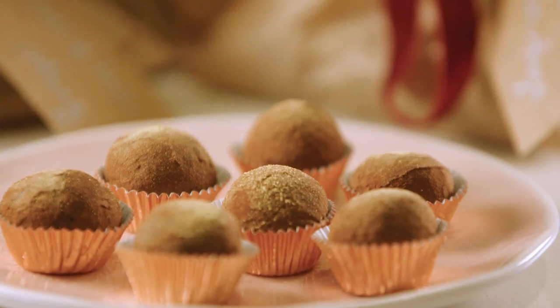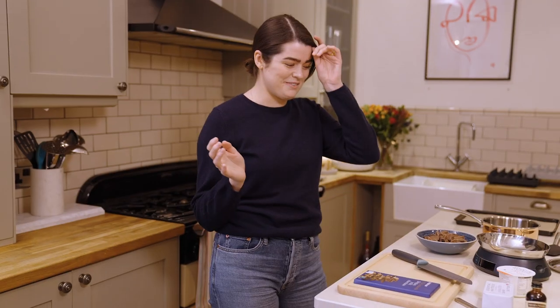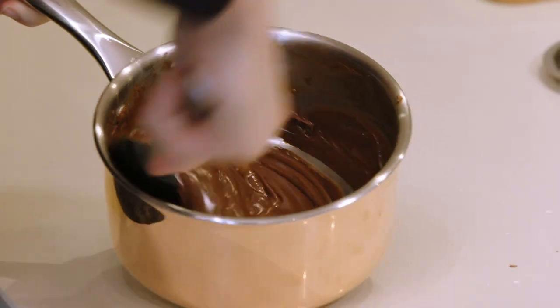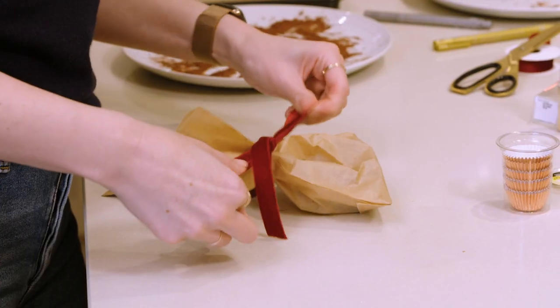Usually she makes hundreds and gives them out to everyone on the street. When I was a kid, I would sneak a couple when she wasn't looking, which was just like the highlight of Christmas for us — we were only allowed to eat them once she'd given them to everybody else. And they're so easy to make: four ingredients, that's all you need. Barely any time to prep, anyone can make them. You can make them with your kids — it's just a really fun activity.